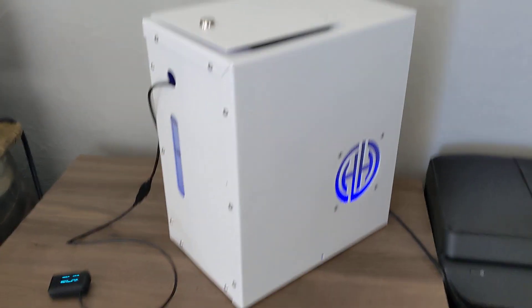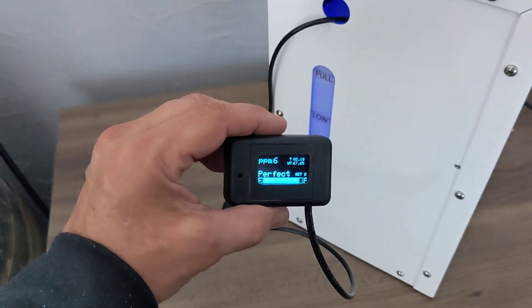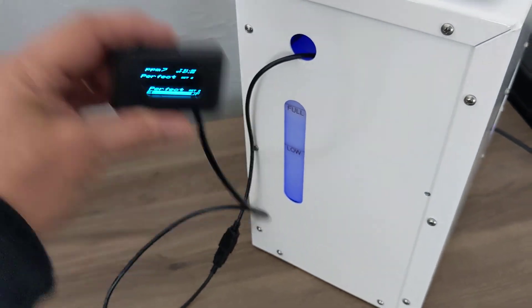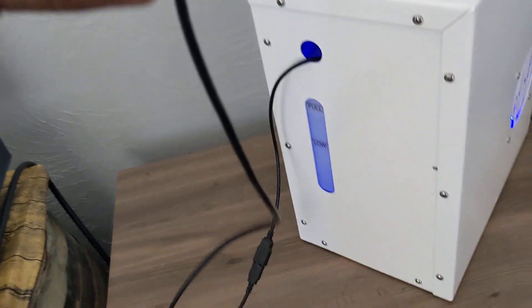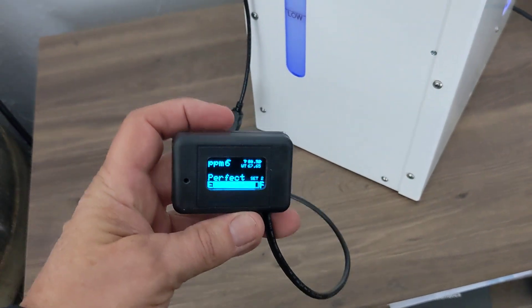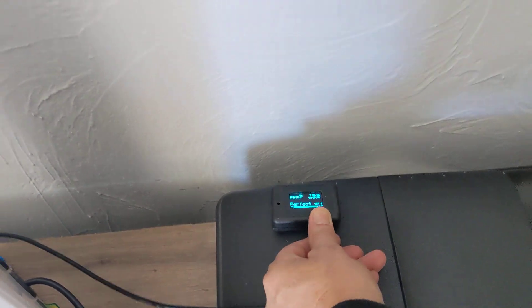I just wanted to do a video on the optional ways to mount the controller for our customers because I've had lots of feedback. You can also extend this 20 feet if you wanted to. If you had this down somewhere, like underneath a desk, you can remote this — literally mount it right here on something else if you wanted to.